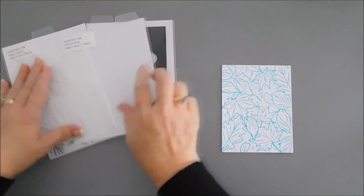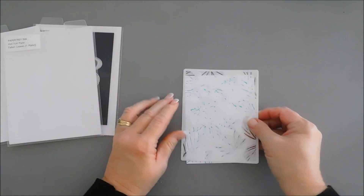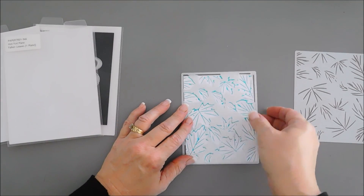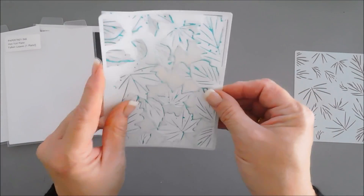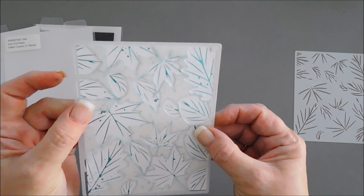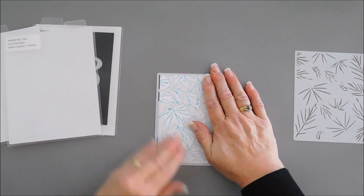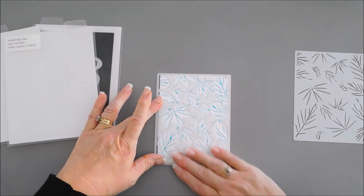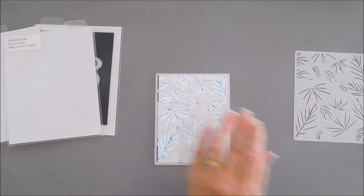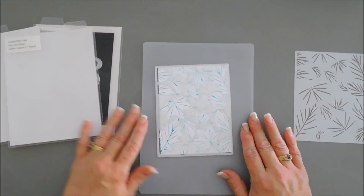I mentioned our stencil coordinates with this — let me show you. Here's the base piece; you can see it will line up beautifully with all of our foiled image, going right over the edge. I have some Pixie Spray, which is a low-tack adhesive, behind my stencil to help secure it. I'm going to bring in my craft mat and we're going to do a little ink blending.